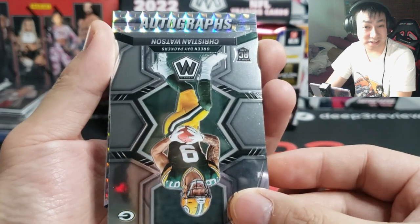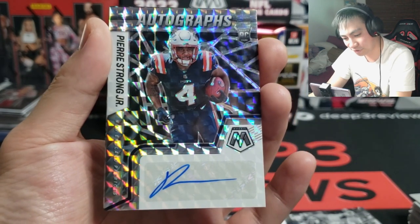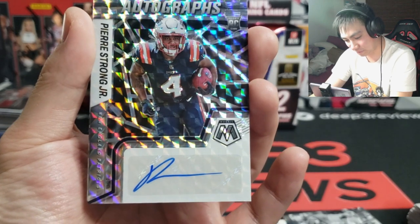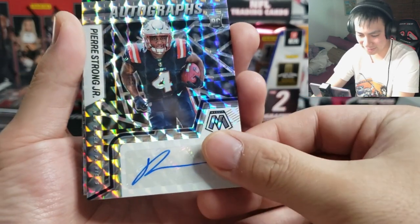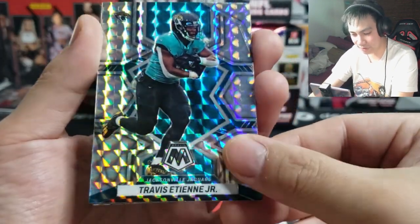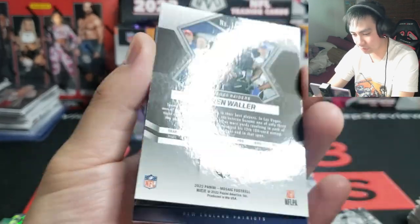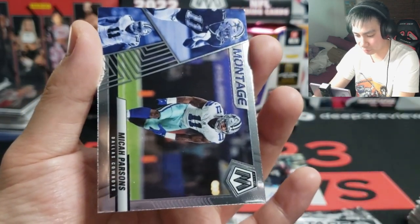Autographs — let's just see it, 3, 2, 1... Pierre Strong Junior! Damn, I thought that was gonna be a Bailey Zappe for a second there — I saw Patriots colors. So close. On the sticker auto there, not numbered I don't think. Travis Etienne. Darren Waller on the red — yep, just the red, not numbered. Mac Jones on the Stairmasters and another Montage — Micah Parsons.